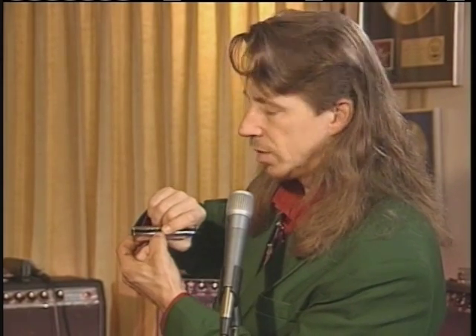What you're doing when you're playing octaves is you're actually playing two notes that are the same note but an octave apart. The way to do this on the harp — let's say if you were to play a C on a C harmonica in an octave, you want to play hole number one and hole number four. Well, how the heck do I do that?